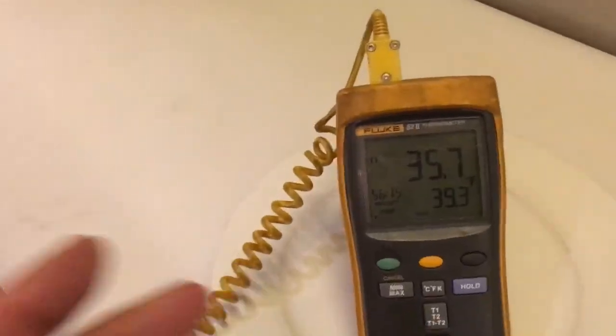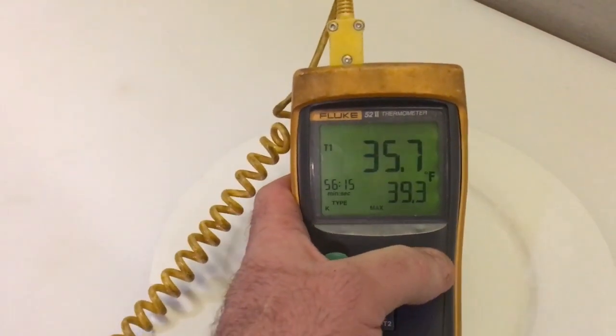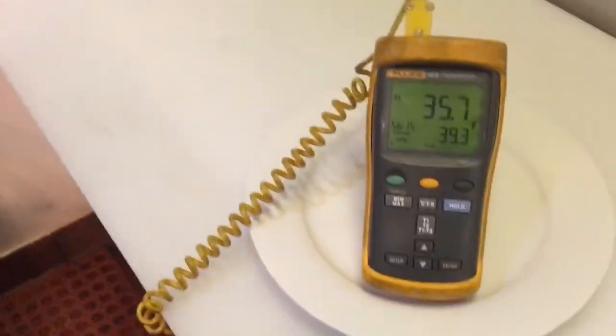This is a TurboAir 2-door that I was doing another job on here, and the customer was concerned about table temperatures. The cool thing about the Fluke 52-2 is you've got your backlight right here, and you've got your min and your max. All I did was just plug this in and...